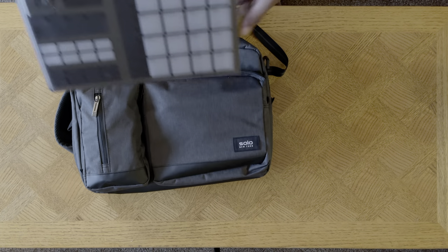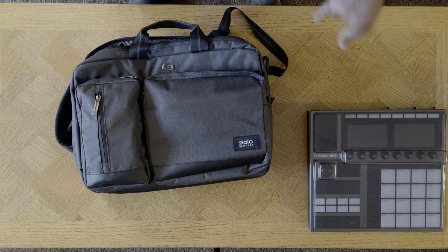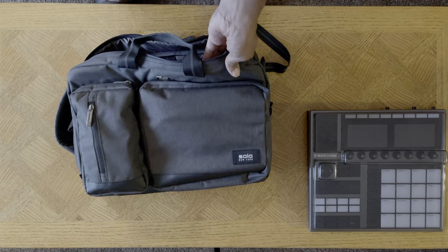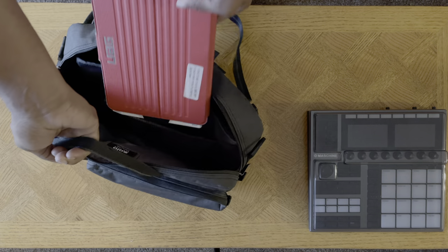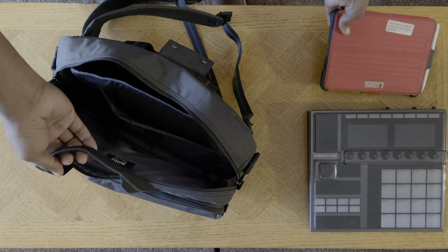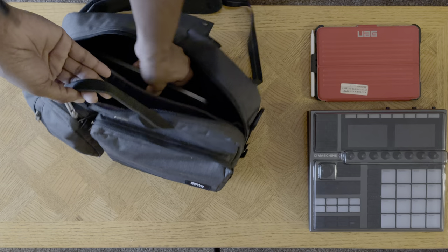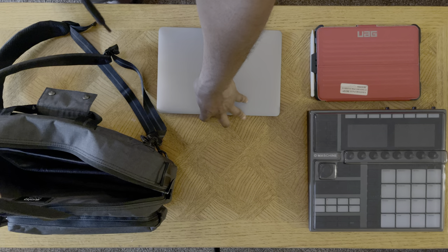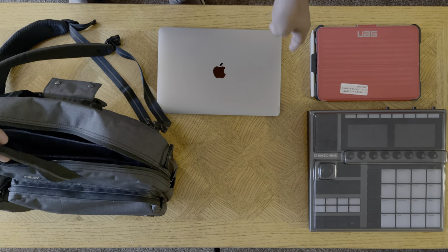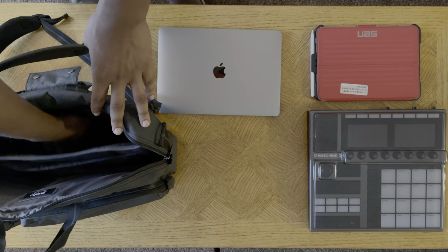First thing — drum machine, boom! It's a drum sampler. Not the MPC but yeah, I do put an MPC in there and I'll show you that a little later. I have my iPad Pro and then the MacBook Air — this is the M1 version by the way, so it is pretty good. I have a whole review on that.